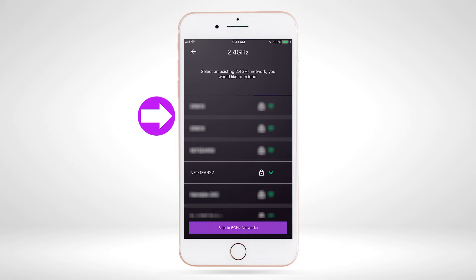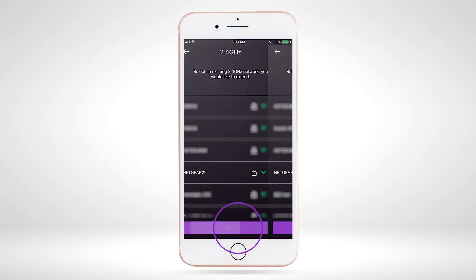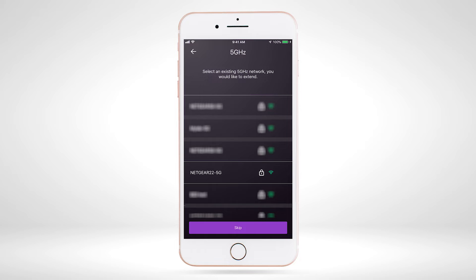The app will show you a list of all the Wi-Fi networks that your extender device can extend. Select your home Wi-Fi router network that you want to extend. If your router has multiple Wi-Fi bands, select the bands you want to extend, or select 'Skip' if you do not want to extend those specific Wi-Fi bands. If you don't find your current Wi-Fi network, please move the extender closer to your router and try again.